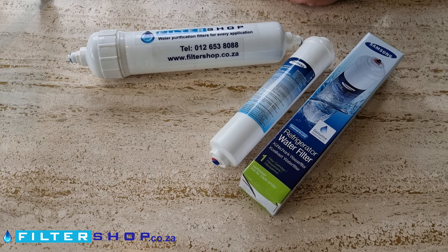So if you're on municipal water with a high chlorine level, it's a great filter. If you're on a supply which is a little bit more suspect and you're worried about bacteria, maybe look at something like the Your Pure Filter, as it has a physical barrier in for bacteria.